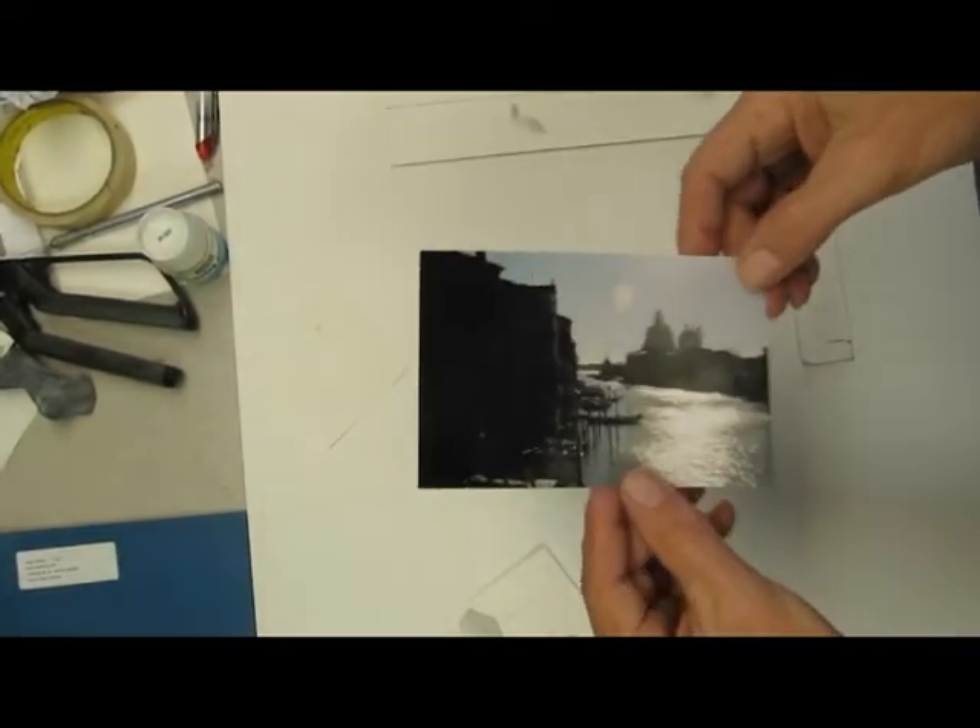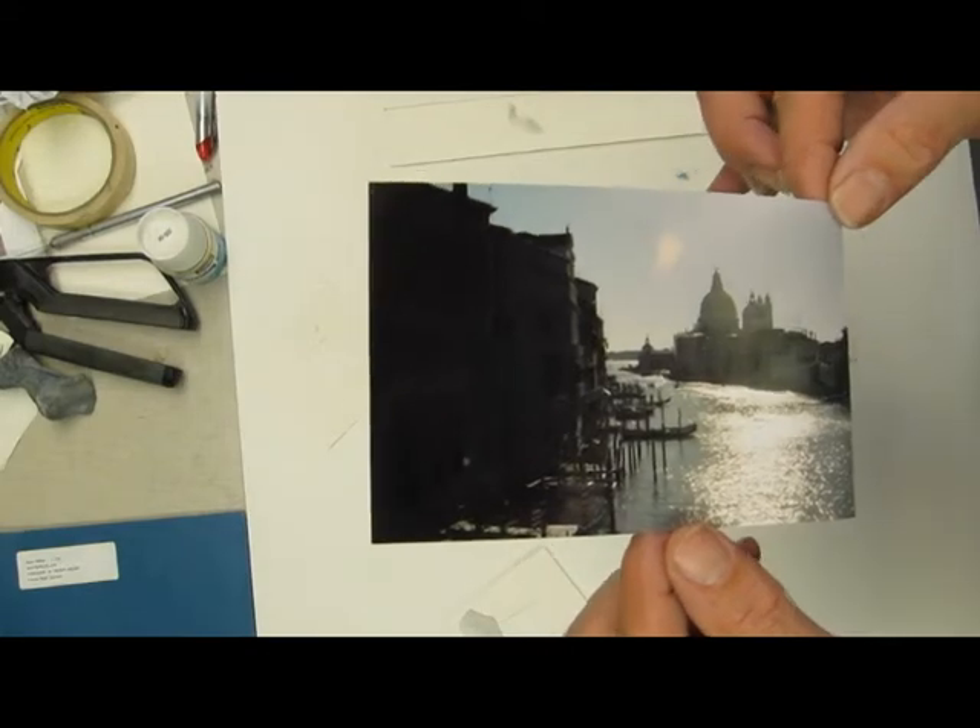Hi Paul, this is Stan. Here we go. This is the photograph I used of Venice.